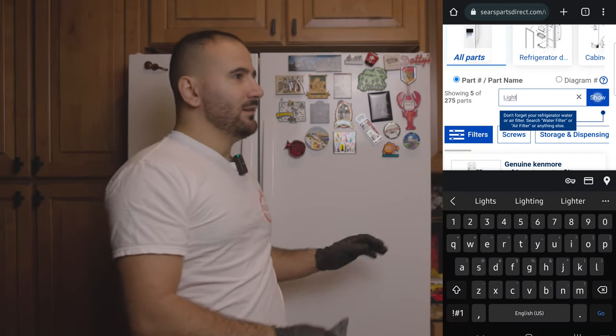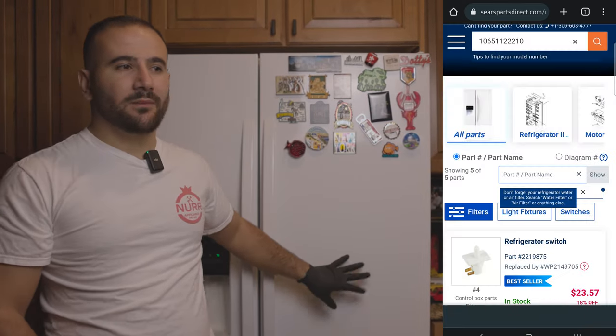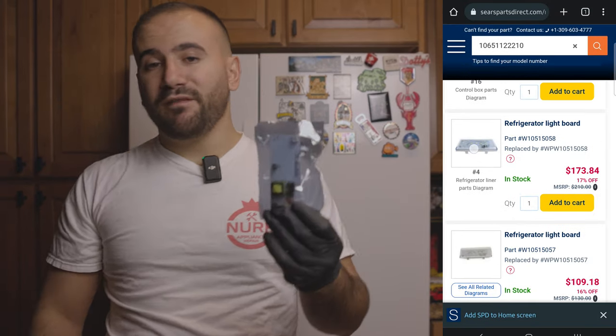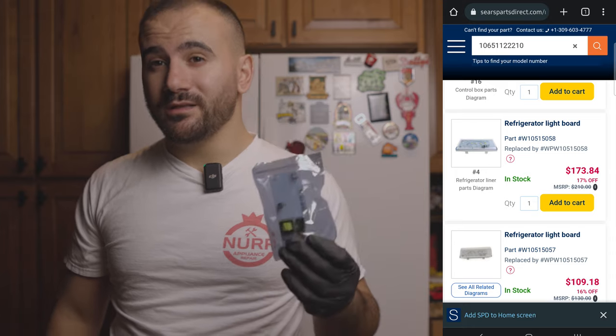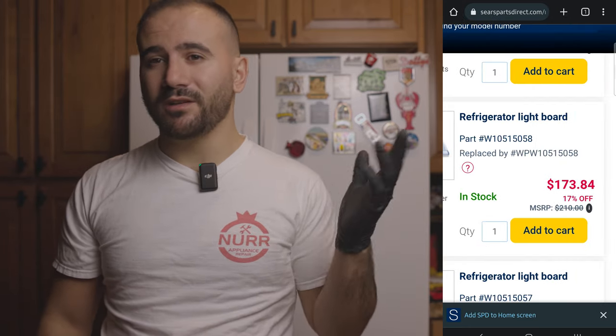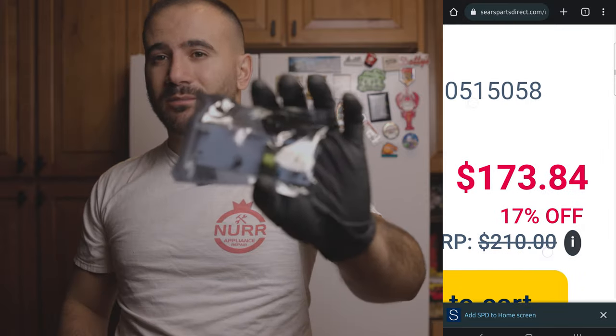These are one of those exceptions that go bad so often that you don't want to buy them from the factory — they're very expensive. You can buy an Amazon kit that has all three boards in it for like twenty or thirty dollars. This is the third or fourth time in the life of this refrigerator that we've replaced these boards. Factory cost is around $120 for us, and retail is probably $170 or more for something so simple.